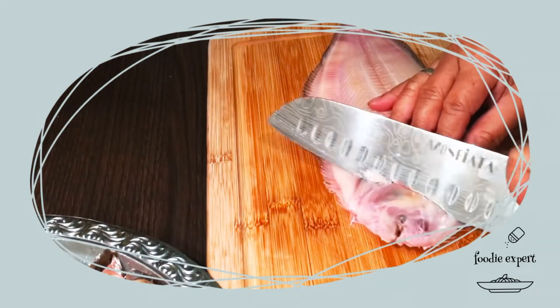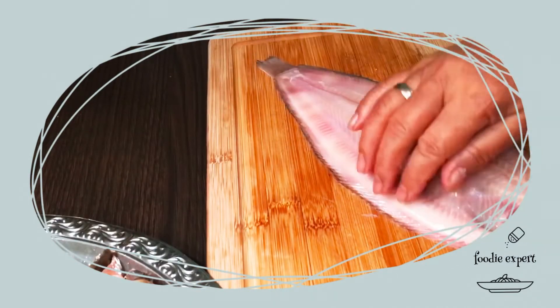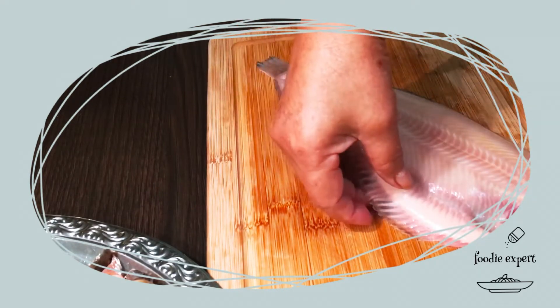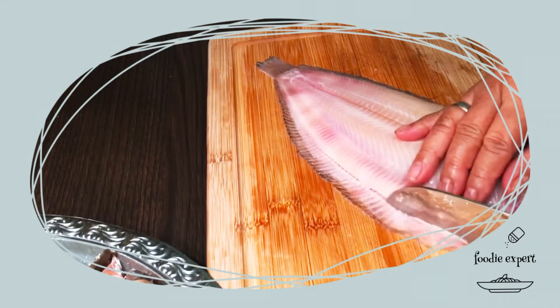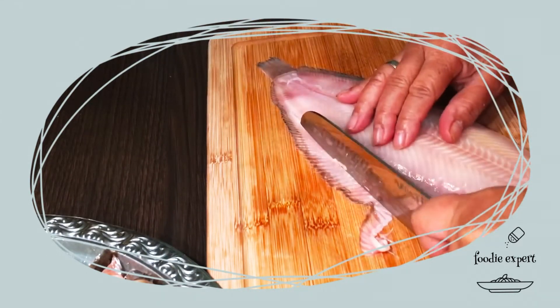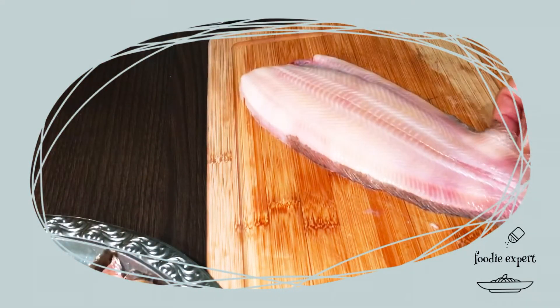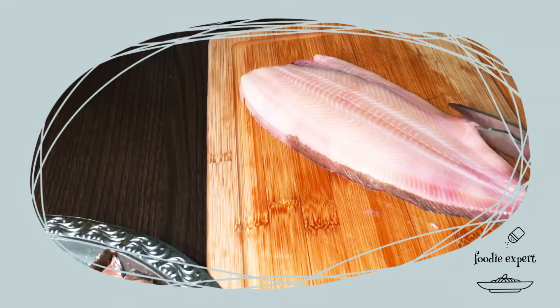Damit es schön aussieht, den Kopf abschneiden. Dann die feinen Gräten – man kann ja auch mit Messer oder mit Schere abschneiden. Saisonen Fisch hat wirklich eine ganz feine Gräte. Wenn man die richtig grillt, dann kann man, glaube ich, auch mit Gräte essen.